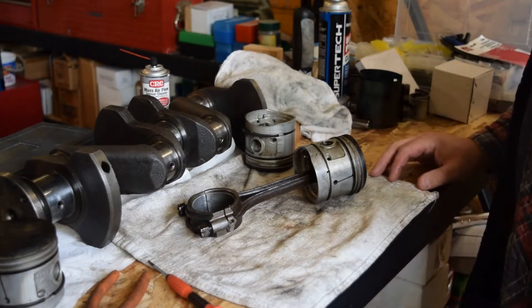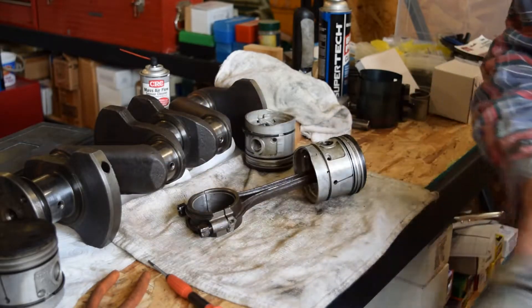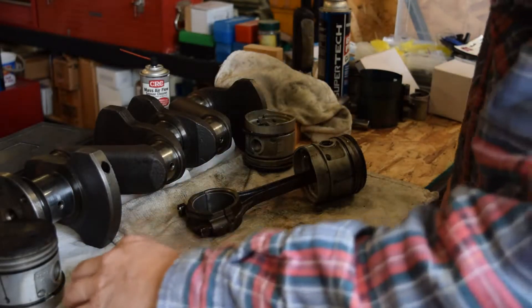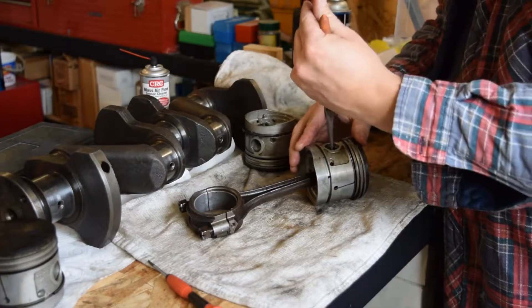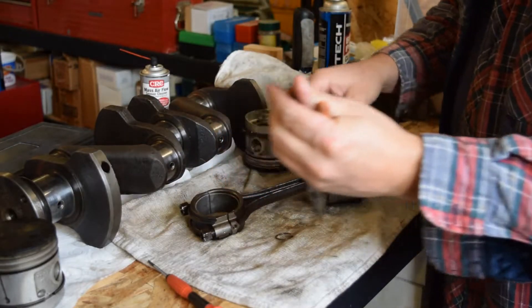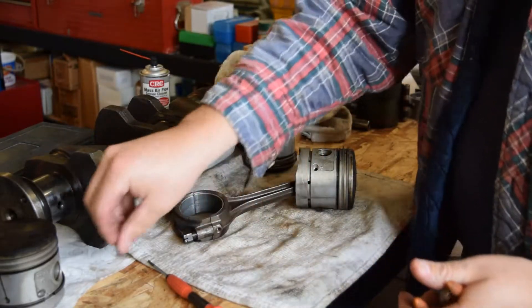We're going to be putting together pistons and rods. We've done the other three and they've turned out really well, so we're going to quickly run through this. The first thing is to pull out these locking springs that hold what's called a wrist pin. I like to take them both out and set those aside.